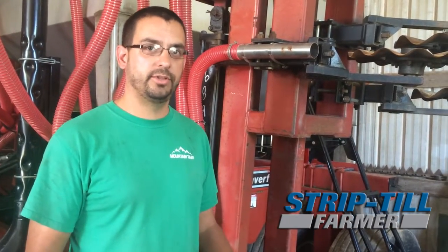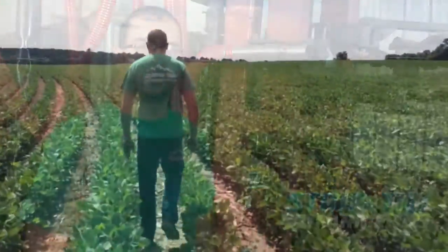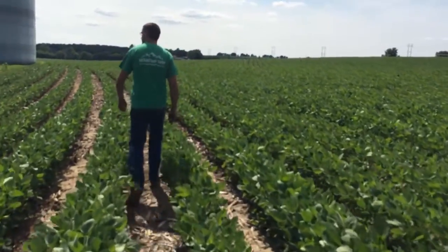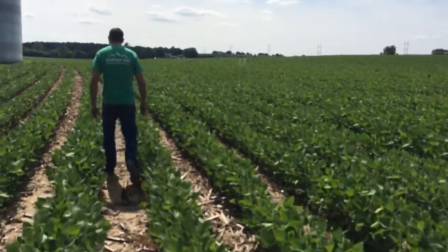It's a Fargo Products box, which is really similar to a Concord cart, and the meter and everything is all stainless steel — the box is stainless steel. We got kind of lucky getting everything to come together the way we wanted it, and we got it together just in time to do about a third of our acres strip-till this year. We'll probably do it on 100% of our acres next year if we get the opportunity.